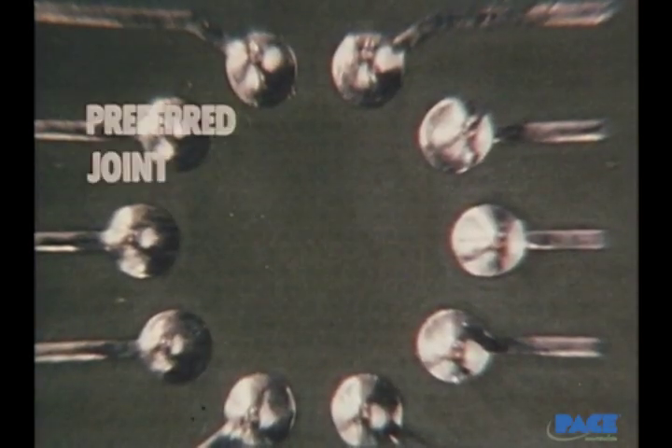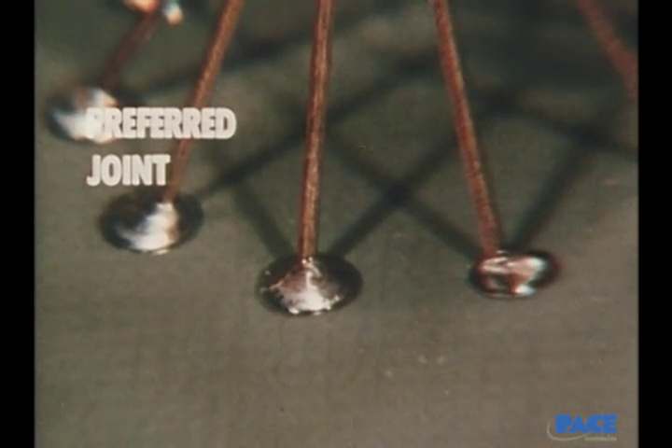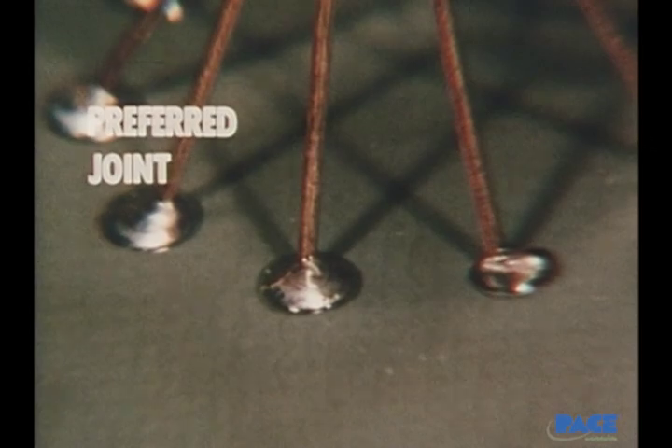This is the preferred result. Good wetting action and the outline of the lead still visible, and on the component side a proper amount of solder has flowed through the hole and there's good wetting of both lead and pad.